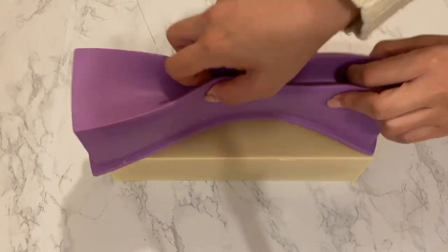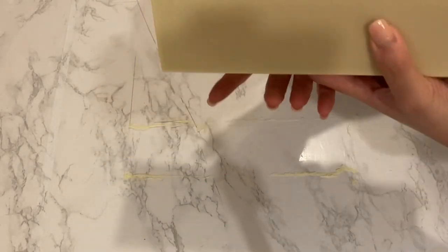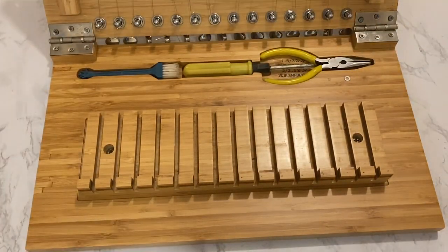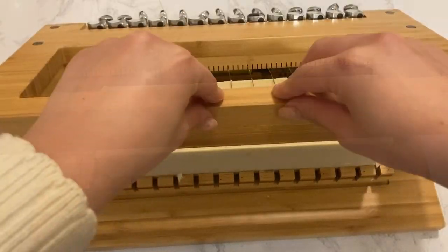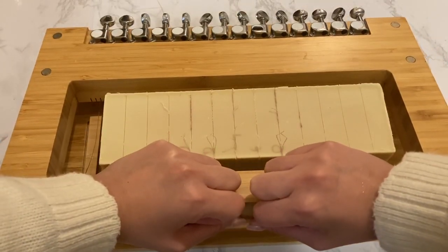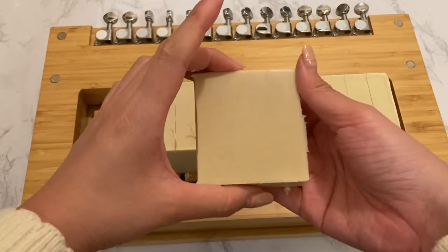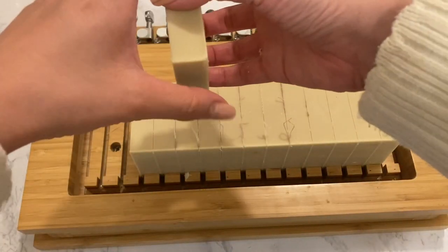The soap has a beautiful creamy white color. Cutting the soap using my multi-bar soap cutter. As you can see, my soap cutter needs some cleanup as some of the previous soap has been cut up onto this batch. I love how creamy this batch has turned out. I really hope her kids will enjoy this soap and it can help with their skin.